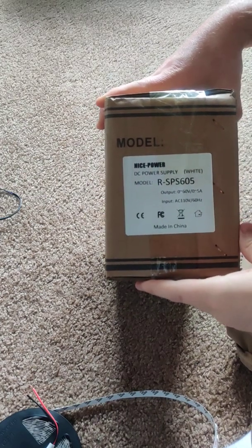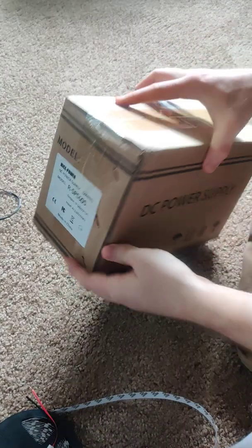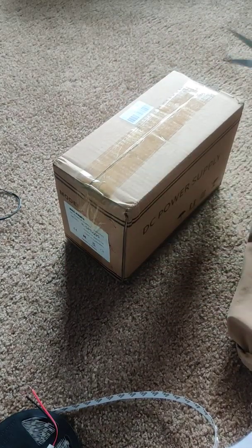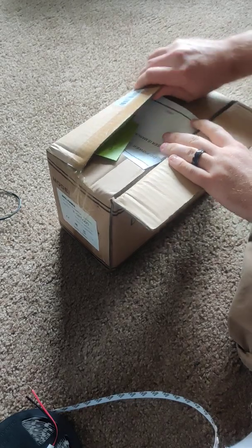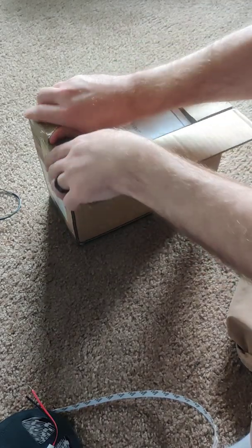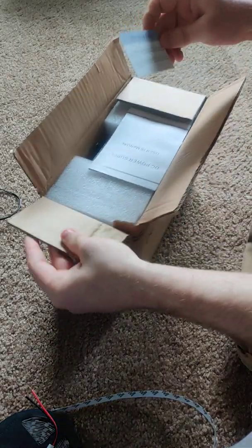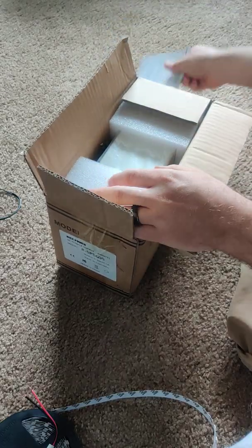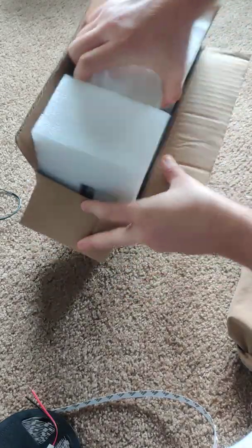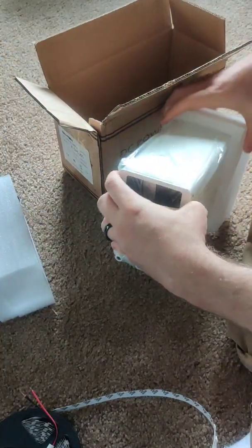Unboxing the NicePower DC power supply, variable from 0 to 60 volts. Inside the box there's some sort of warranty card, a small owner's manual, and packing material.